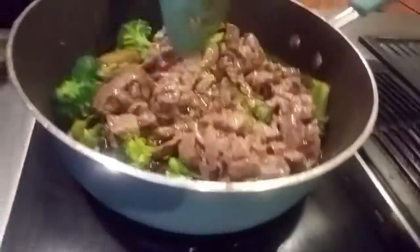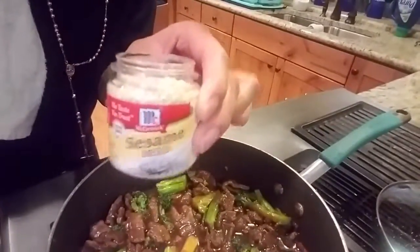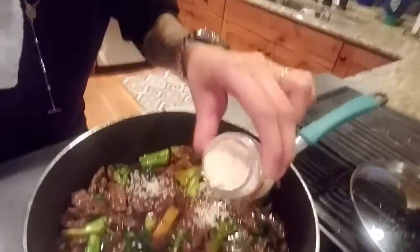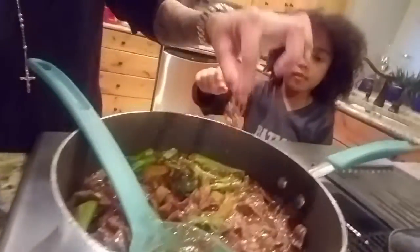Pour the Mongolian beef in there — Mongolian beef. It's supposed to be flank steak. And then you top it off with sesame seeds.